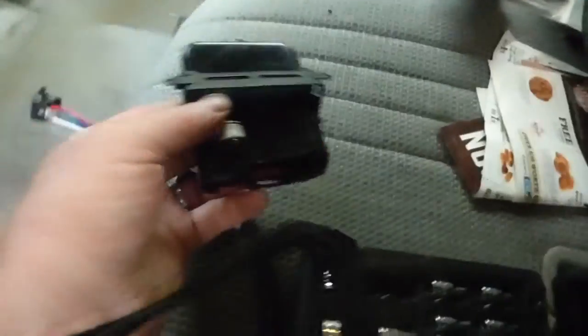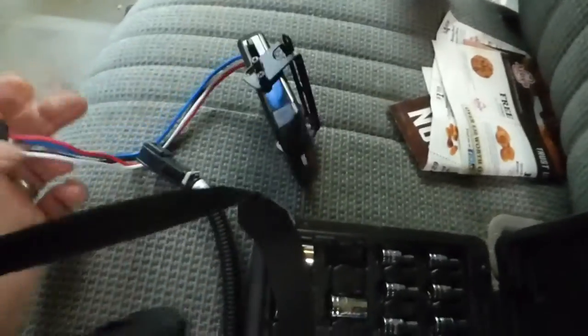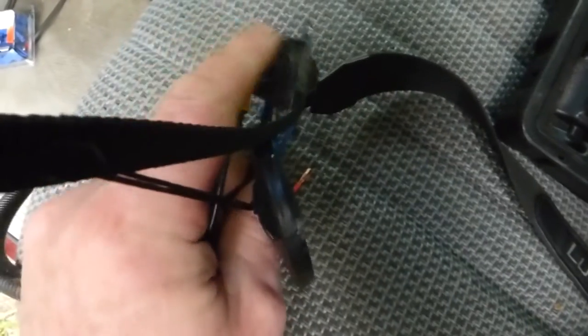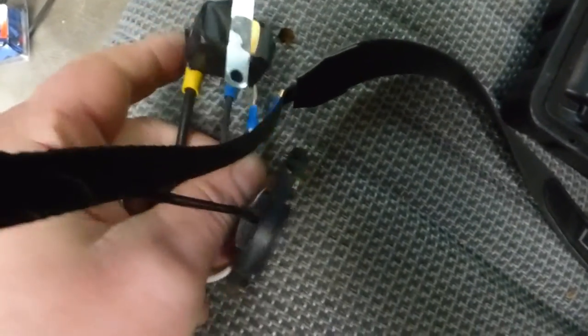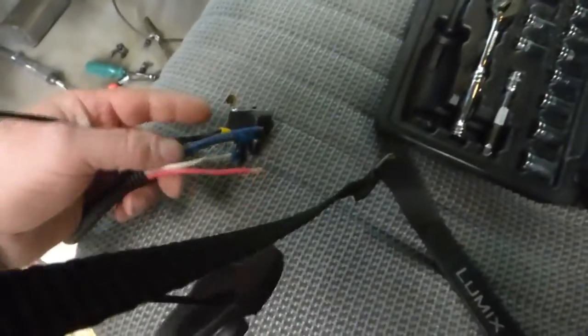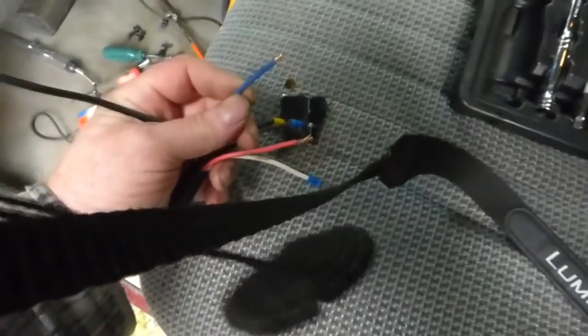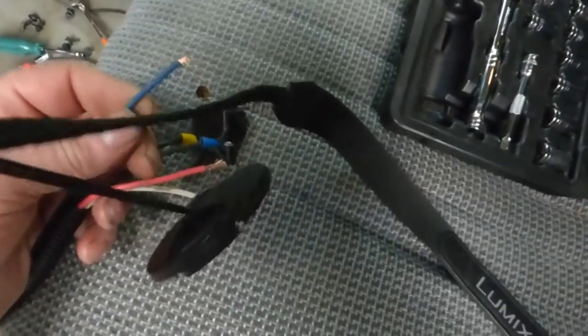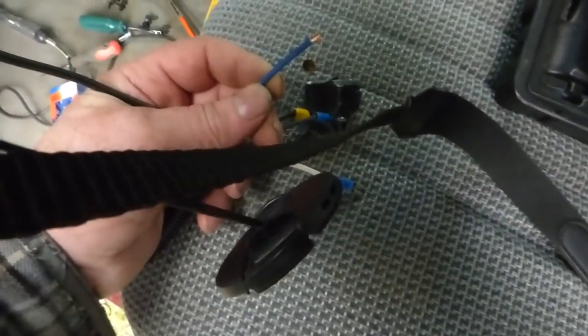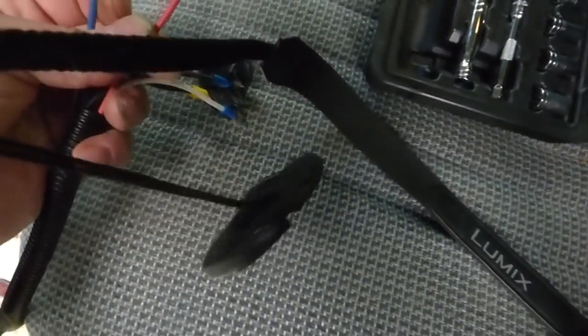There's the brake controller itself and the pigtail that'll plug into it. That is a self-resetting 30 amp circuit breaker for the hot lead. You've also got a ground — that's the white — and the blue wire goes back to the brakes, which is the one on the spool.